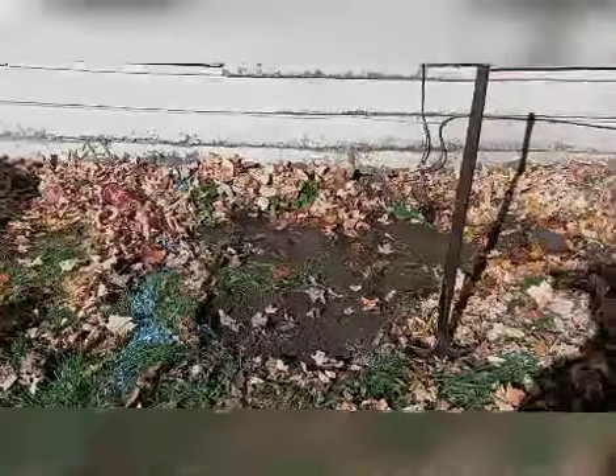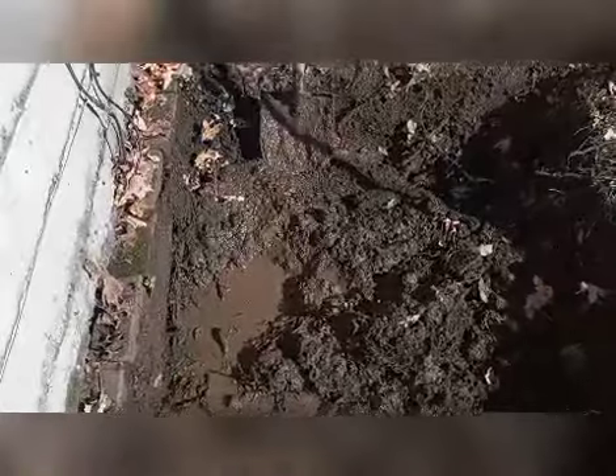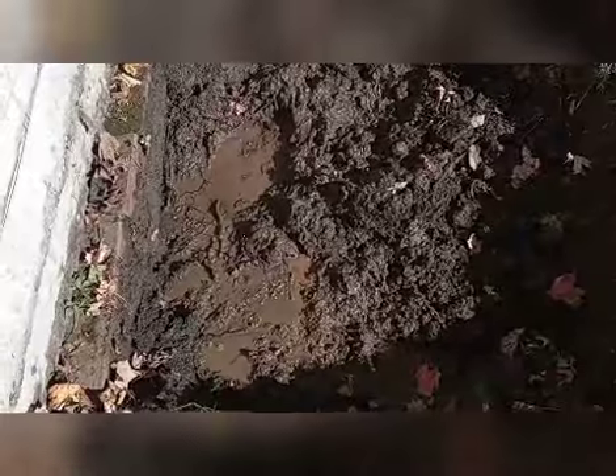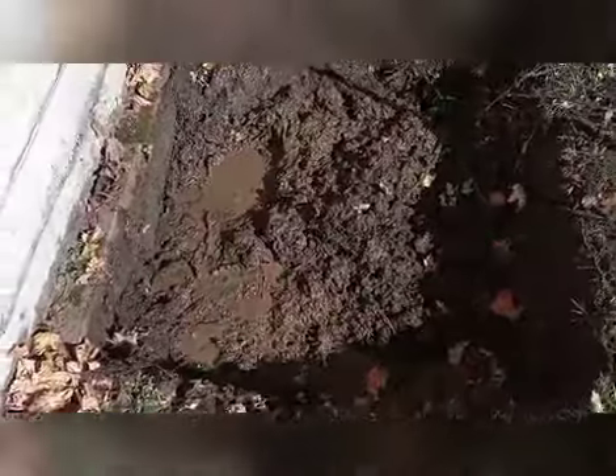Here we are, getting down in this. The stuff is root-bound and slop-bound. I'm assuming this leak was created from a root problem — the roots probably went through the pipe or busted a hole through it. We're gonna try to go as deep as we can. They're gonna have to have the water turned off, because otherwise we're gonna have too much water in the hole and it'll be a horrible mess. This mud makes every scoop about 20 pounds, it's crazy. We're gonna get down in there and see where the problem's at.